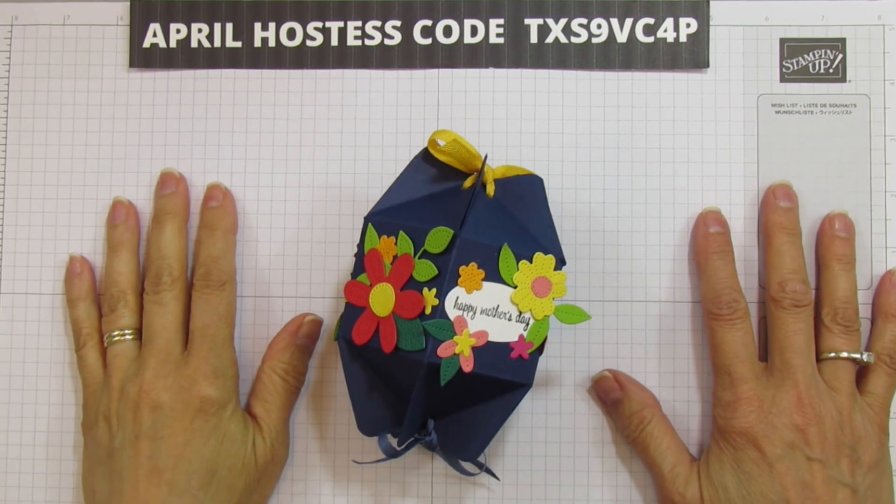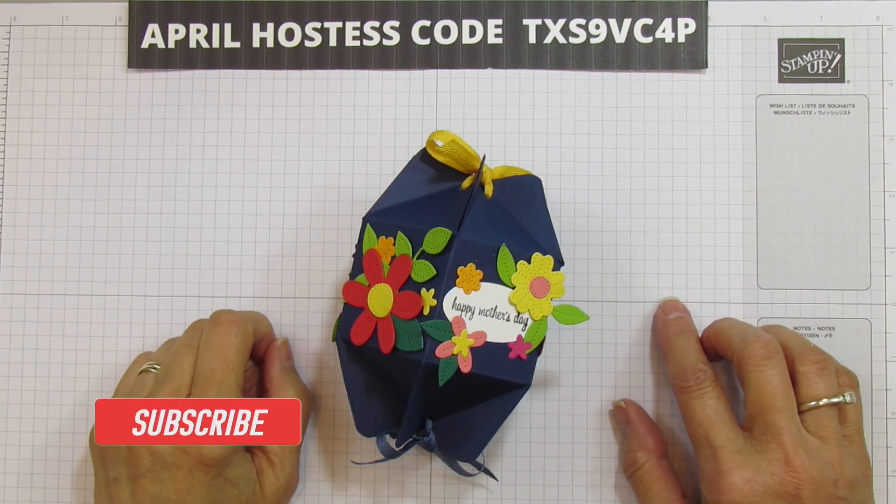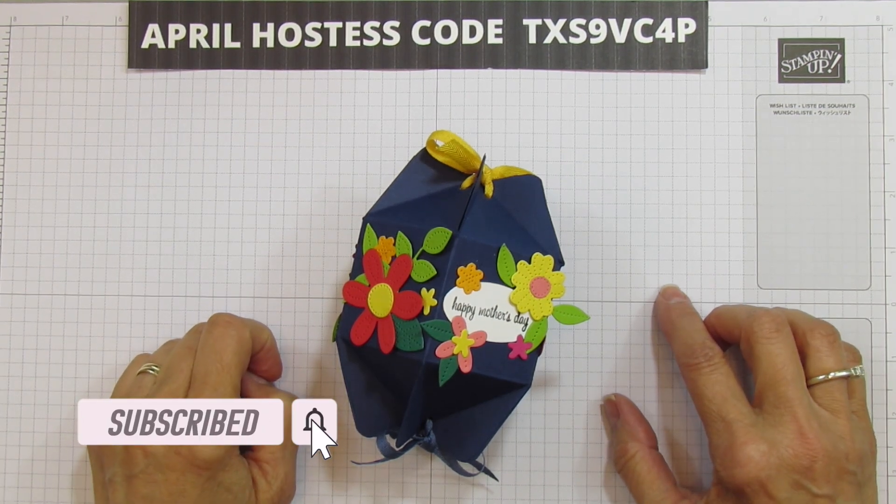Hey everyone, this is Angie at Stampin' with Amore. Welcome to my channel. If you are new to my channel, please subscribe and hit the bell for notifications each time I upload a new video.